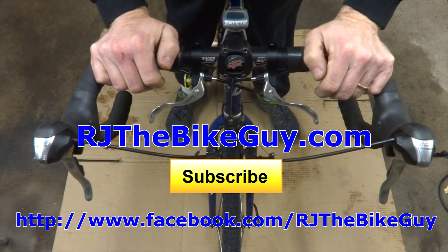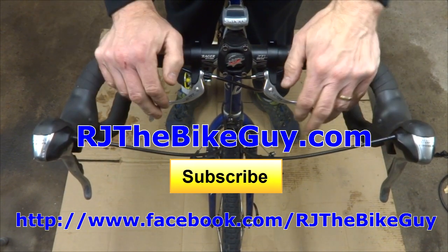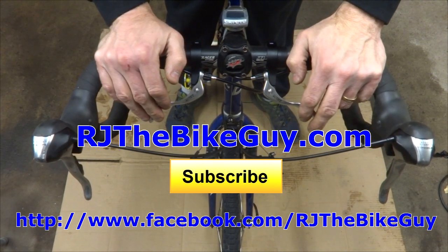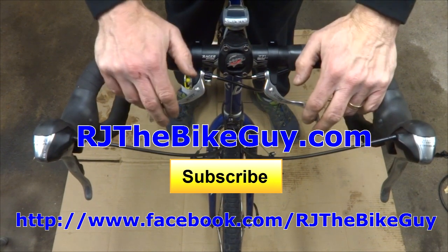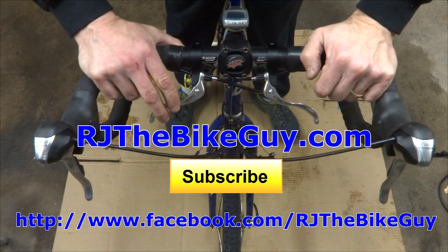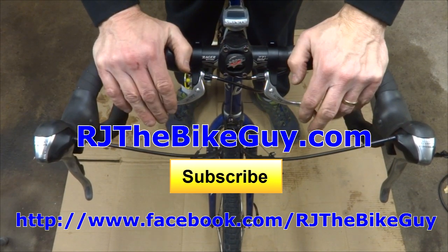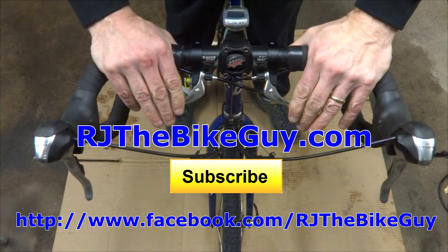I hope you found this useful or interesting. If you did, please click like on my video. If you're not subscribed, click the big subscribe button and you'll see new videos — I'm always coming out with new videos. I'm on Facebook at RJTheBikeGuy, go over there and like that page. I also have a webpage at RJTheBikeGuy.com where you can sign up, ask questions in the forums, see all my videos categorized, and find some other stuff as well. Thank you very much for watching.